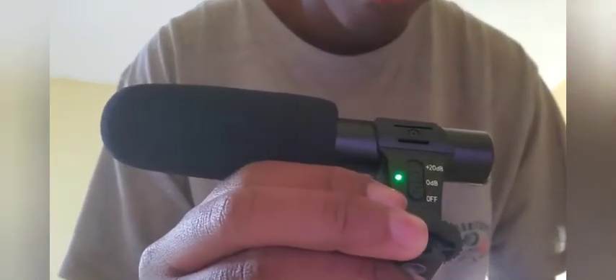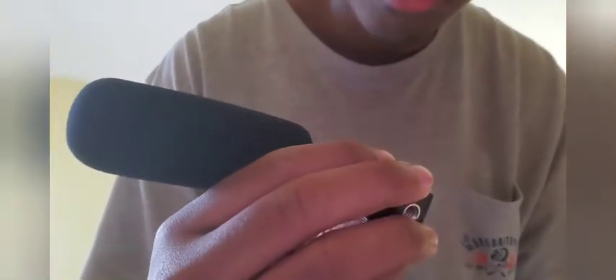You have decibel settings here — zero decibels and -20 decibels — and then there's the off position. Here's the battery compartment; it takes a triple-A battery.